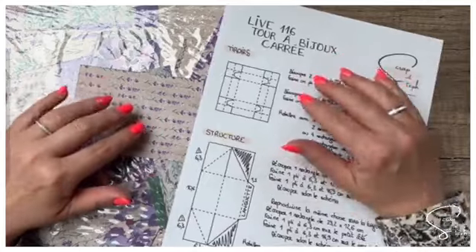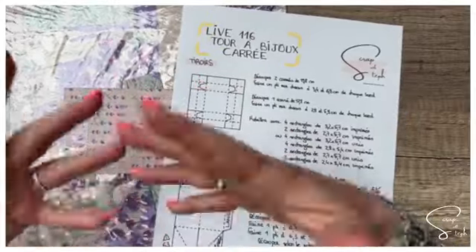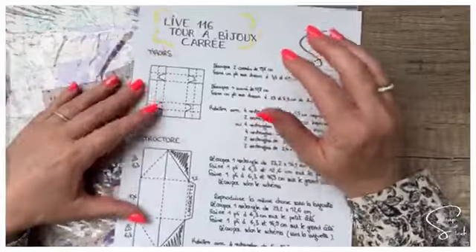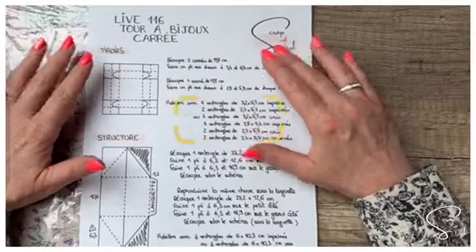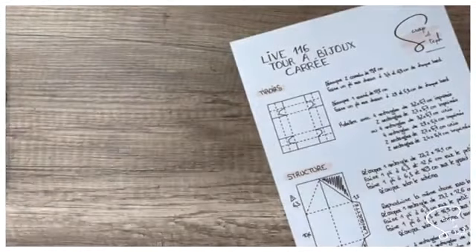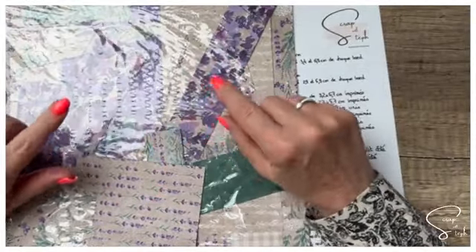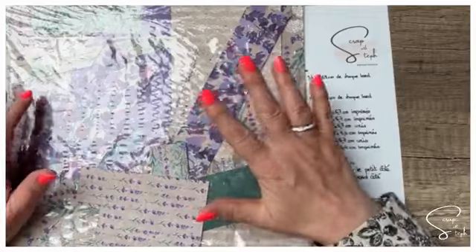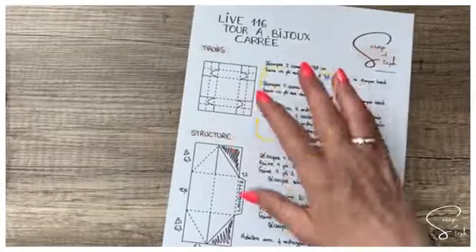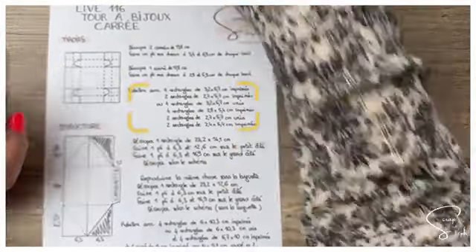Cette fois-ci, j'ai décidé de travailler avec une collection différente. Les dyes s'appellent Painted Lavender, le papier s'appelle Lavande Vivace. C'est un papier qui existait déjà sur le précédent catalogue et qu'on retrouve sur notre nouveau catalogue. Faites attention, il est un peu caché vers la fin, mais vous pouvez le retrouver dans son intégralité au même tarif que l'année dernière. Nous allons procéder en deux étapes : d'abord réaliser les trois tiroirs, ensuite fabriquer la structure.